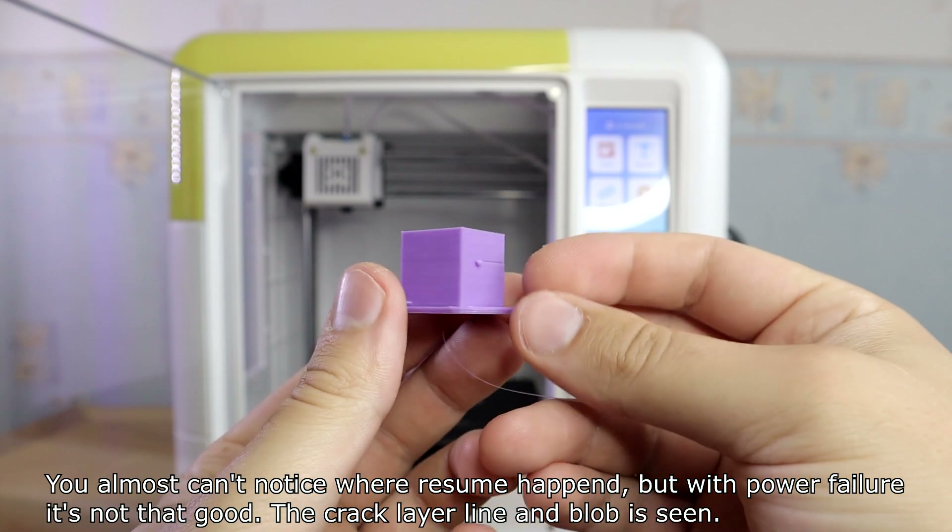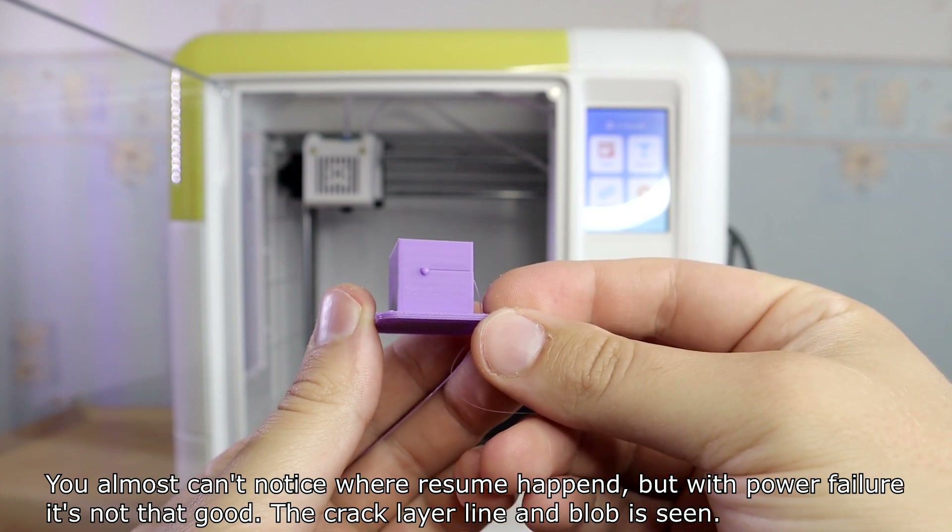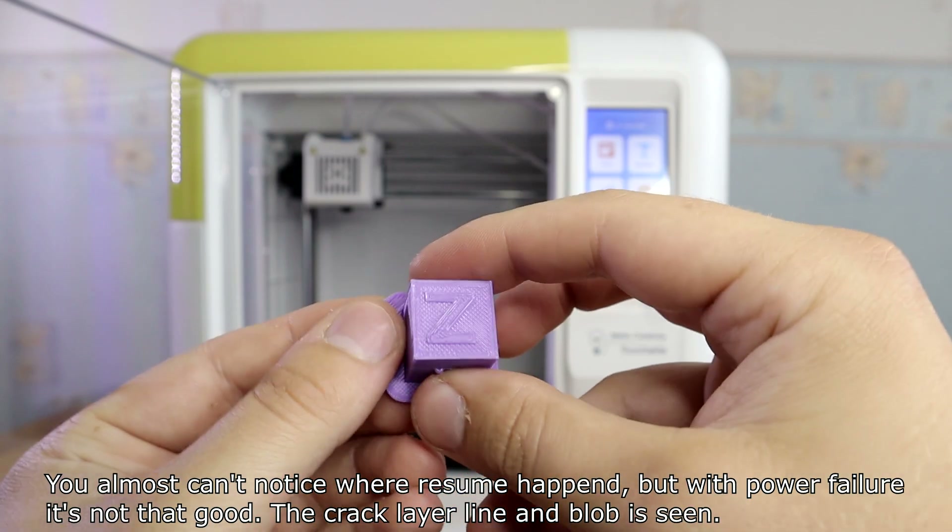You can almost not notice where the filament runout resume happened, but with the power failure resume it's not that good — a cracked layer line and blob are visible.